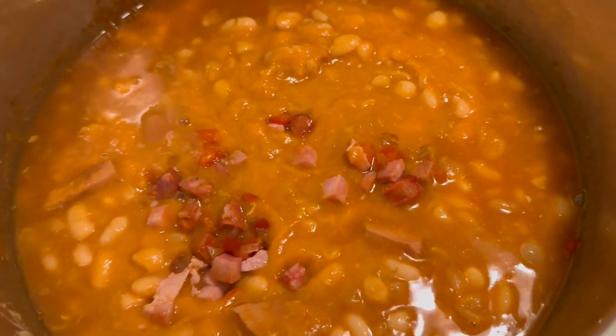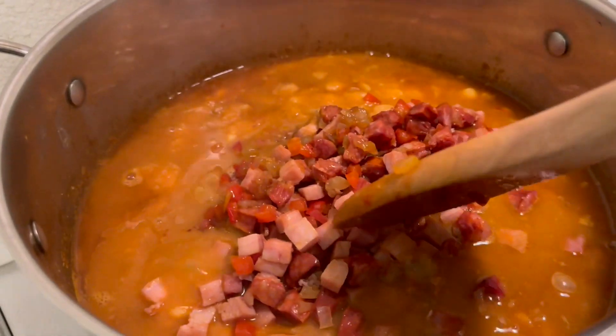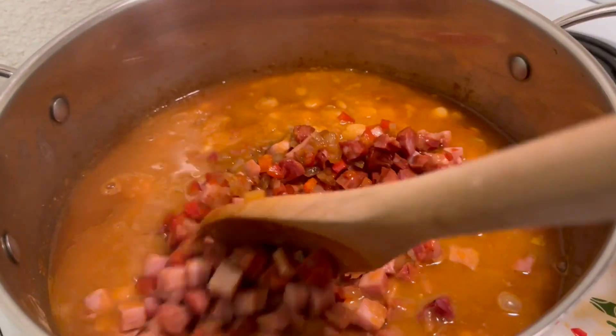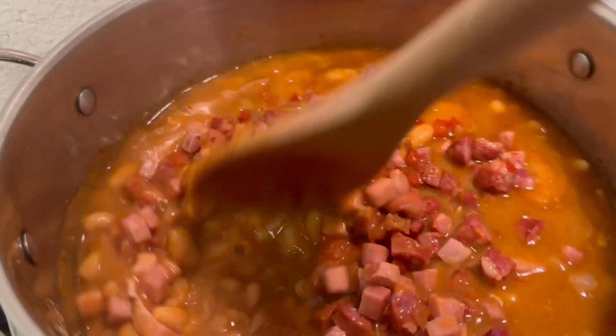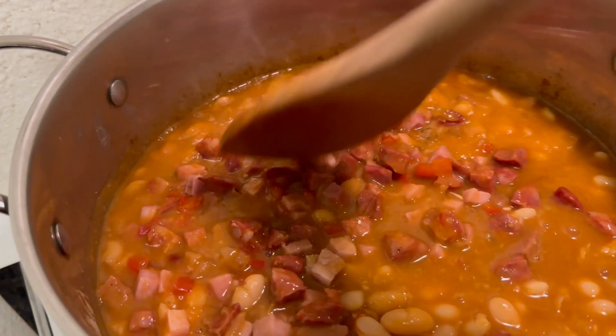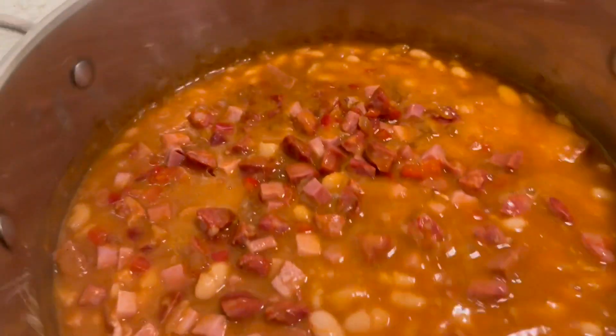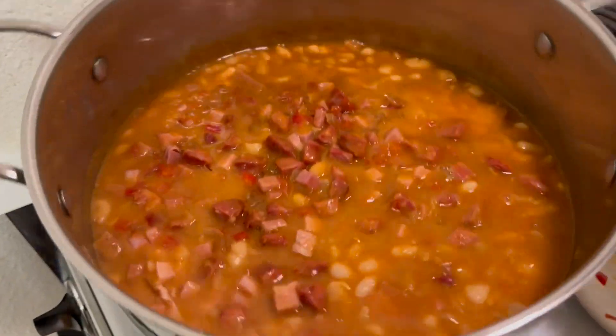I will leave them on medium heat for five minutes so that they can release their flavors into the pot of beans. Up to this point I have not added any salt to the beans because both the ham and chorizo have salt. But after tasting them, they needed a little sea salt.